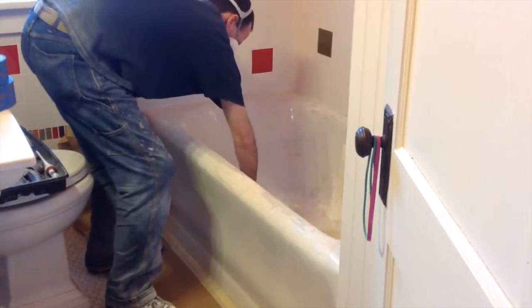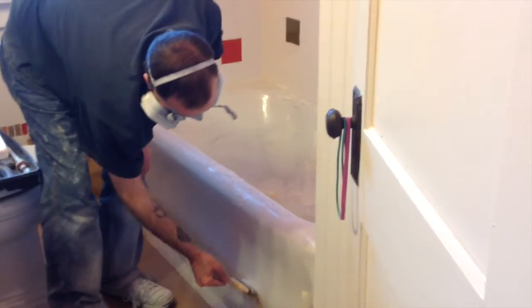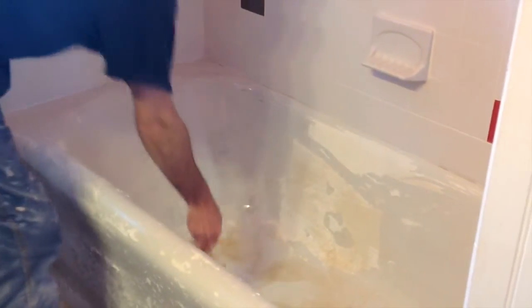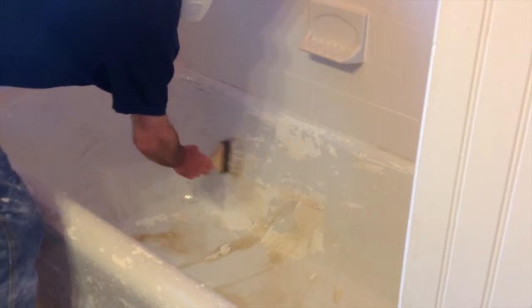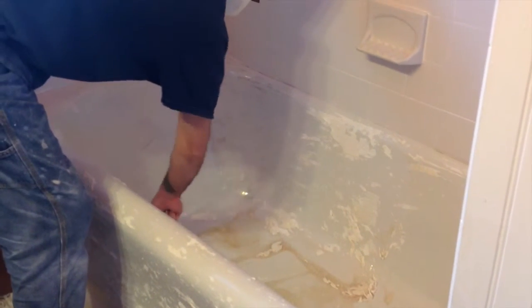We're starting with stripping the tub using an acid wash. As we're putting on the acid wash, it removes all the old film and spots from the tub. You can see it's brushed on — this is very strong, so it's important that we're wearing a mask and have good ventilation.